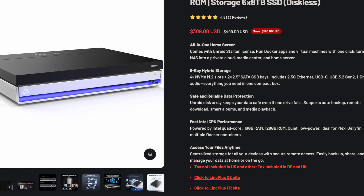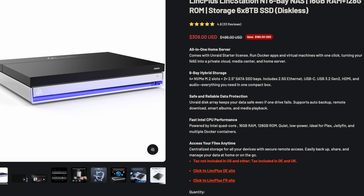Hi YouTube, welcome to my channel. My name is Patrick. I was recently sent a Linkstation N1 to review — if you haven't seen that video, I'll leave it linked in the description down below. But they sent me this box to review, and what do I do? I install Linux on it. Of course I do. What else would I do with a NAS?